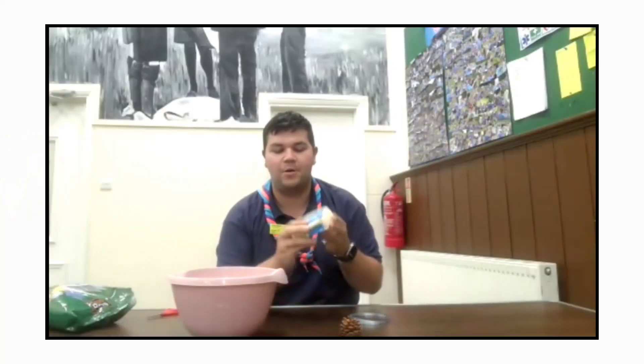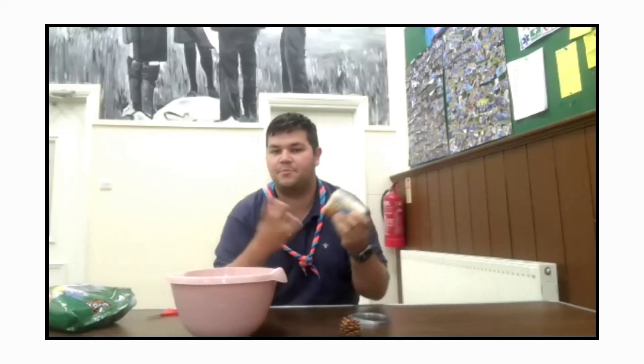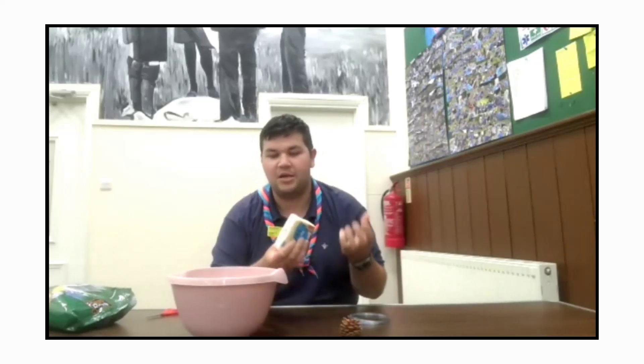So what do we need to do first? The first step is to get your block of lard. Depending on how many people are doing it — I've done it with Beavers and Cubs — we'll do sort of six or more. For just the two of us, I'd probably do a quarter of a block if we're only making one. You just want to chop it up and chuck it in the bowl. Probably want about a handful of seeds.